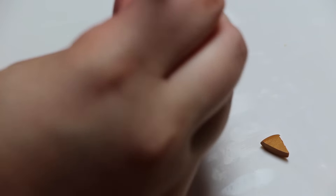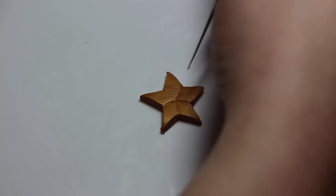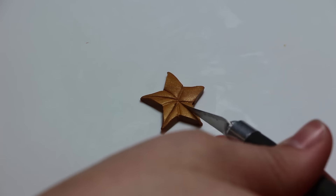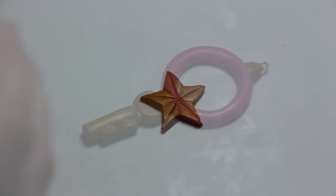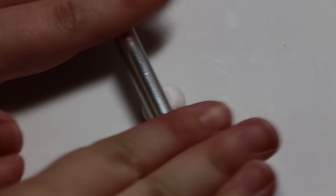With some leftover gold clay, you're going to roll out a star and cut it out. Then using the back of my exacto blade, I'm making some marks in the star and along the middle of it, just adding some detail. Once the star is done, put some TLS on the corners and place it in the middle of the circle.